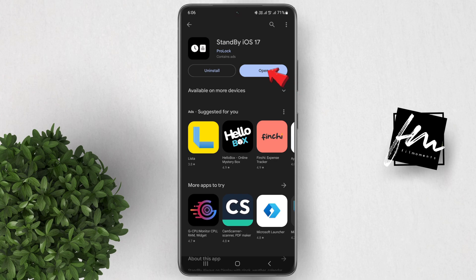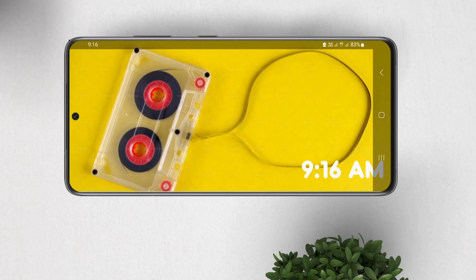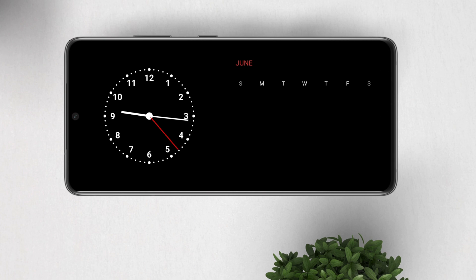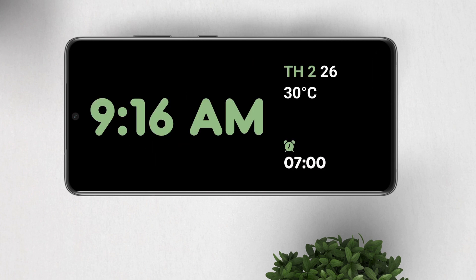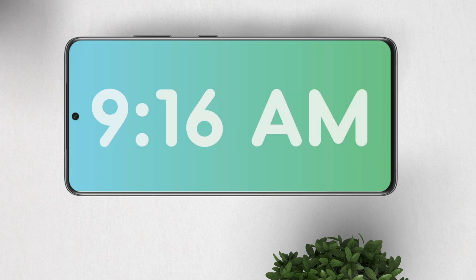After that, let's open the app. When you open the app, you don't have much options in here. All you have to do is swipe the screen sideways and it will show you more standby screen with clock and calendar view. Swiping upwards or downwards will give you a standby screen showing the clock only.